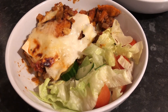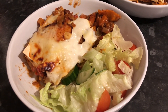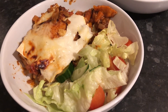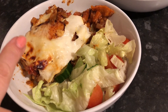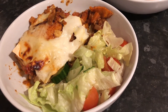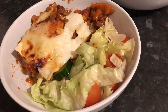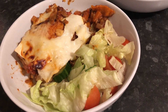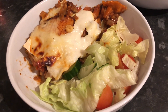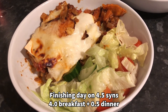Hi guys, here's my evening meal. I've got lasagna made out of the chilli from yesterday — that was free — pasta sheets, milk and cheese from my Healthy Extra A, and half a sin's worth of cornflour, so that's half a sin for all of that. It's a Slimming Eats recipe I've done before with sweet potato in and the chilli has got lots of speed food in too. Then I've got some salad — tomatoes, lettuce, cucumber — for extra speed. I've not eaten anything since earlier and it's now about half ten, so this will be my last meal of the day. I won't be eating anything else. See you again tomorrow for the next one. Bye!